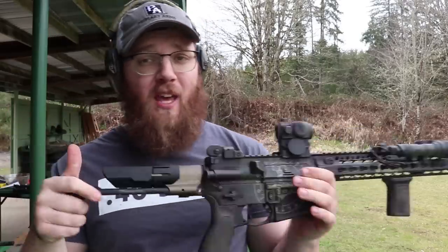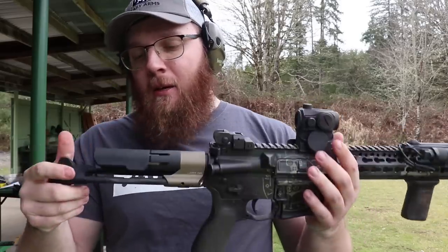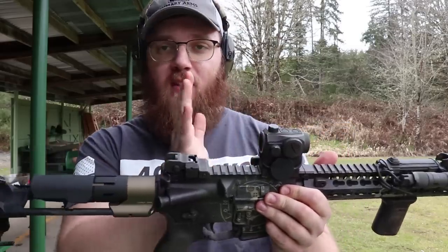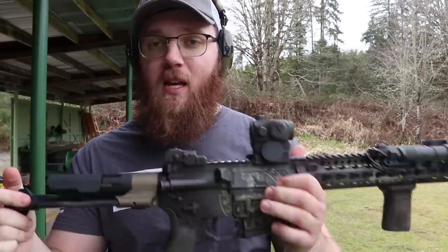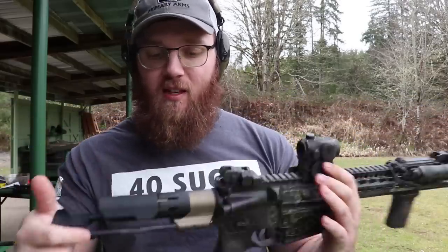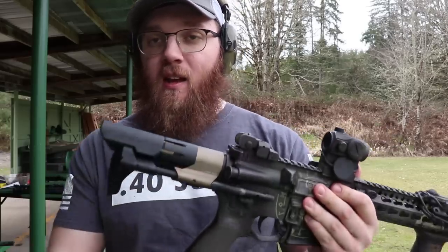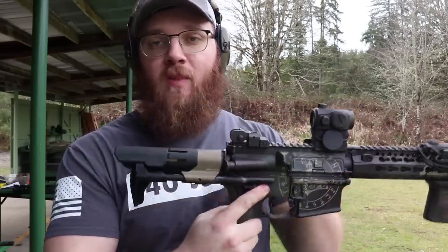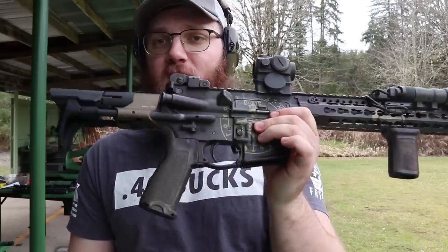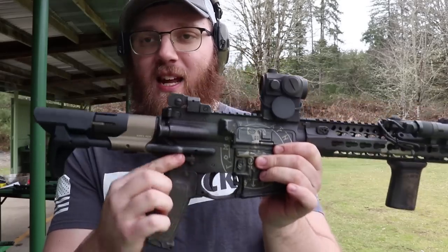There's only one position on this stock. Is it going to be ideal for a magnified optic? Maybe, maybe not — you can gauge where the optic needs to be based on the length. But if you're running a red dot, it doesn't matter. For me, it's perfect at this one length. To collapse it, you push the button in, push the stock in, and release. You can still actuate the safety with the stock collapsed — with an ambi safety, yes, you can do it on either side just fine.